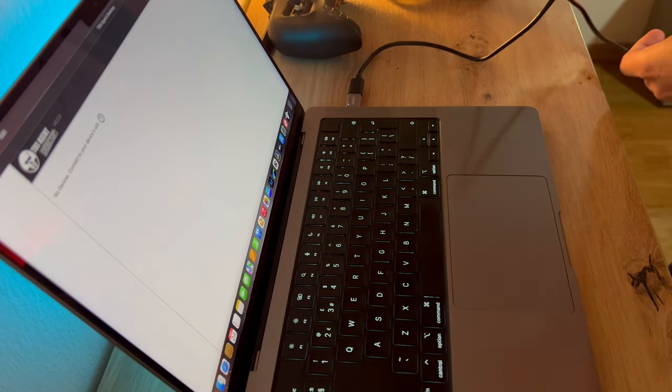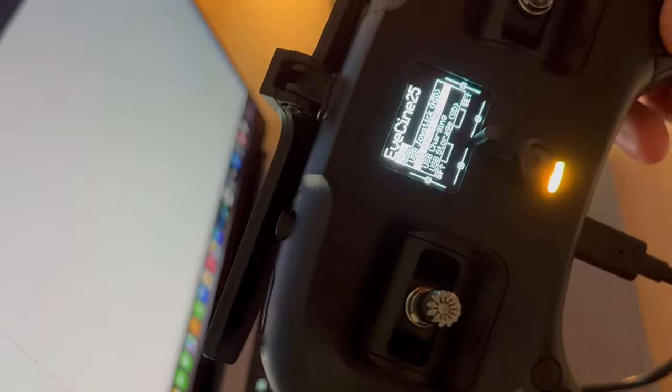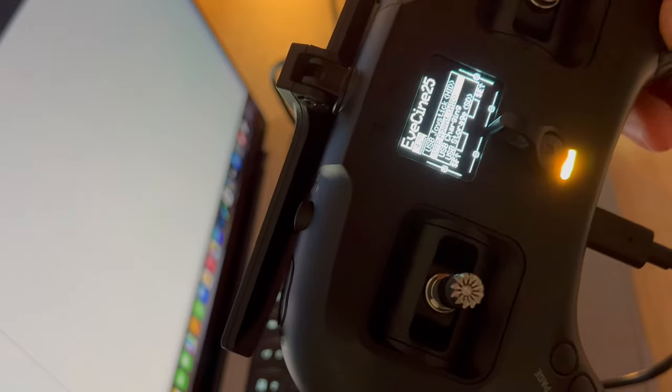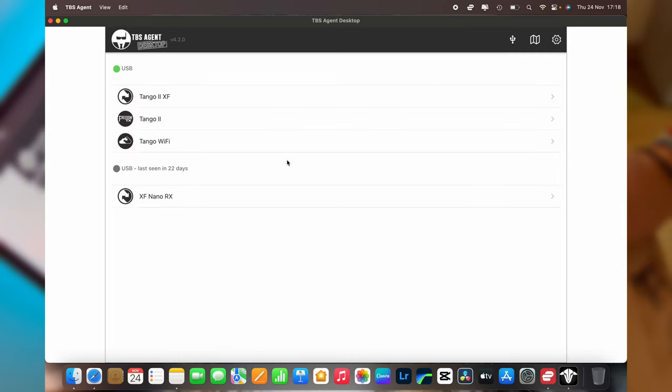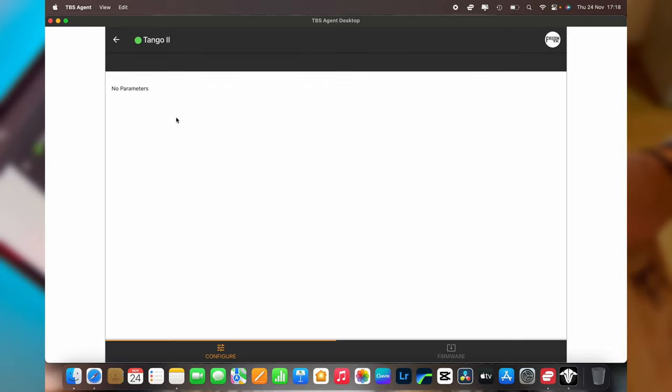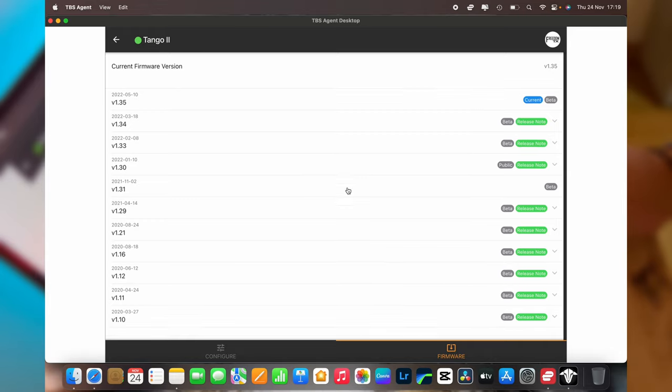Make sure your TBS Tango 2 is on. You should get a pop-up giving you four options - click on Agent or USB charging. It says USB-C mode in the corner so I'm going to click that. You can see a green icon showing it's online. Click on the Tango 2 and on the bottom right-hand side it says firmware. As you can see we're already on the current firmware version - yours may not be, so just download and update the firmware here. It's pretty straightforward, just follow the instructions.